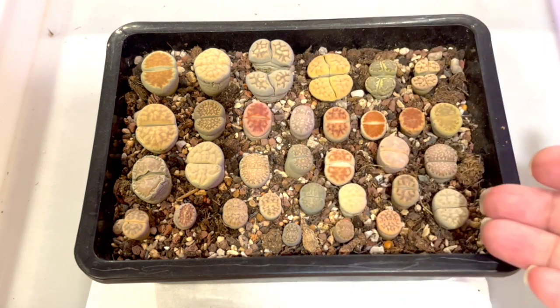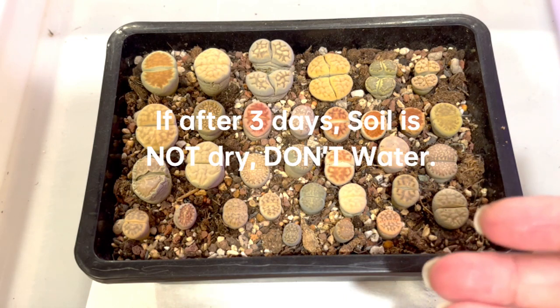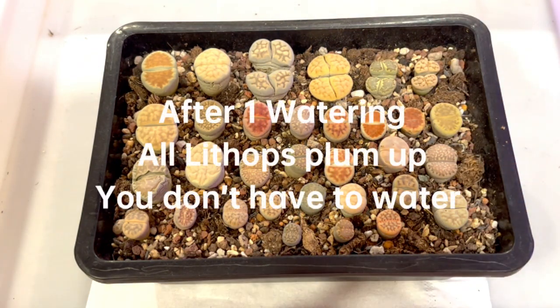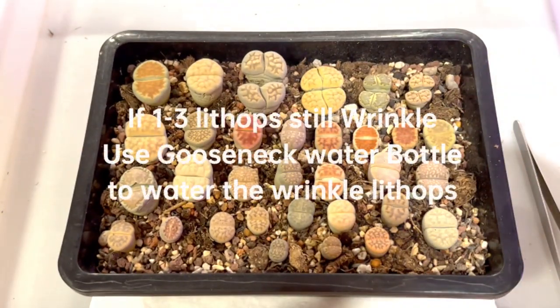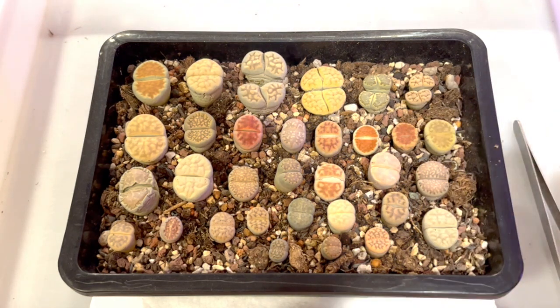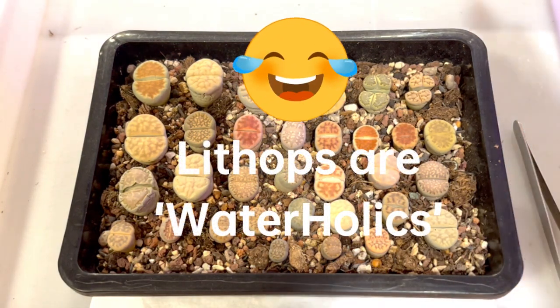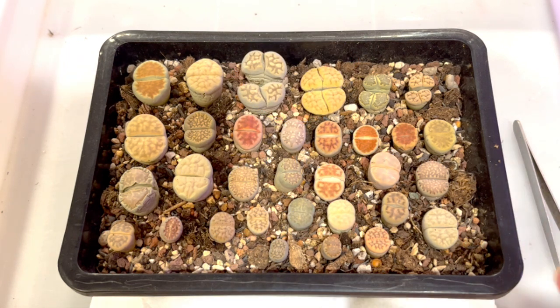If the soil is not dry after 3 days, don't water. If the soil is dry, then continuously do a second watering on the 3rd day. If you feel they have all plumped up and you're happy after the first watering, then let it go — you don't have to water again. If some are still wrinkled, you can use a goose-neck water bottle and just water that specific wrinkled lithop. Remember: lithops won't die if you underwater them, but they will die if you overwater them. Lithops are waterholics — they don't know when to stop drinking — so make sure you don't overfeed them with water.